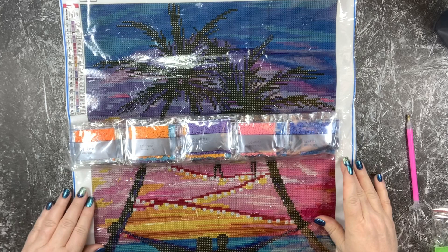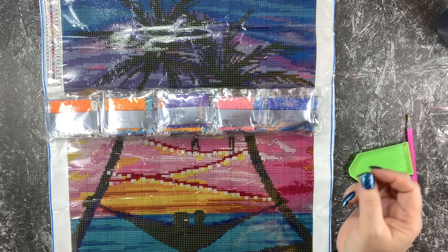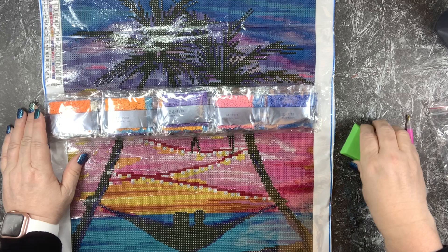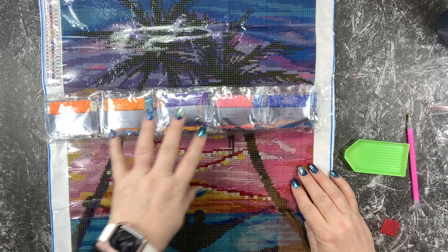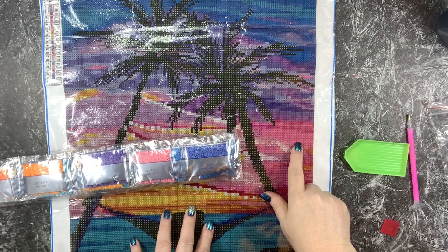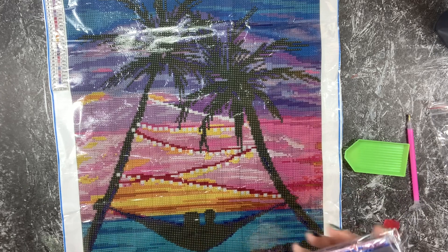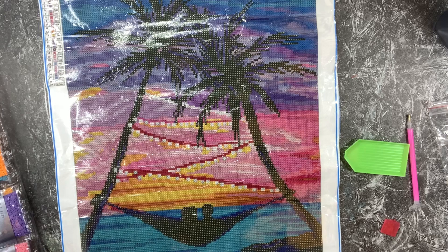I want to go ahead and test out the sparkle of the drills. Square drills don't have as many facets as round drills, but I have seen some very sparkly square drills lately, so I'm not too concerned about whether it's going to have enough sparkle or not. Let's do a section that's kind of here in the camera — very easy to see. This is schematic code F, which is going to be number nine in our bags of drills. I usually have a pair of scissors nearby when I do a diamond painting just to open these little bags so I don't have to sit here and try to tear them open.